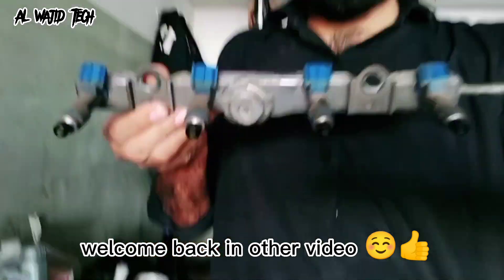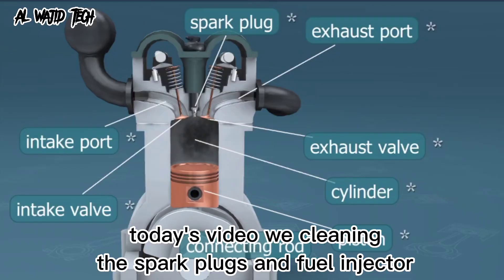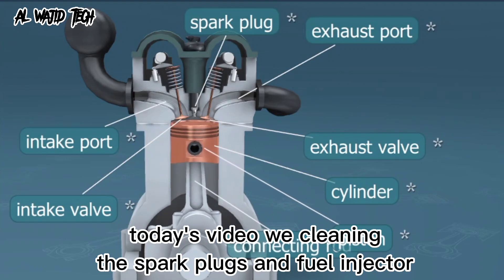Hello everyone and welcome to my channel. Today we are going to talk about how to clean your spark plugs and fuel injectors.